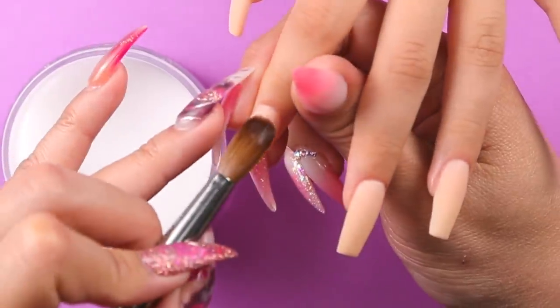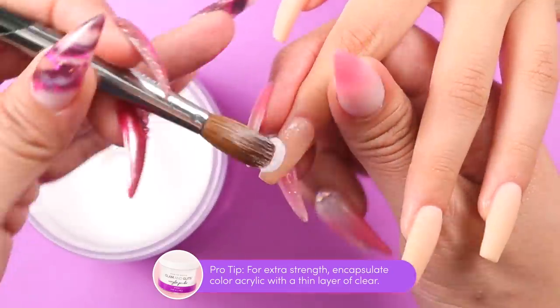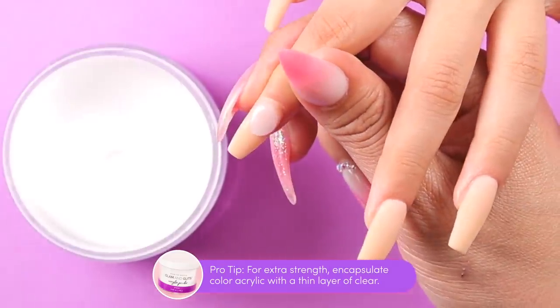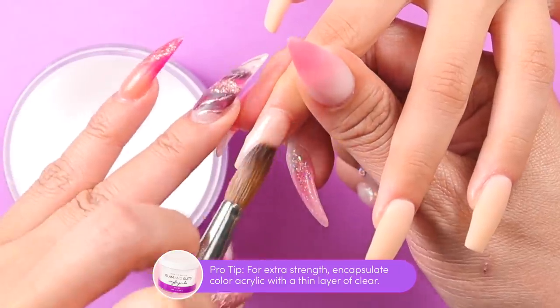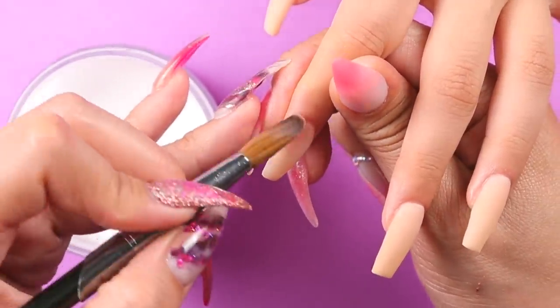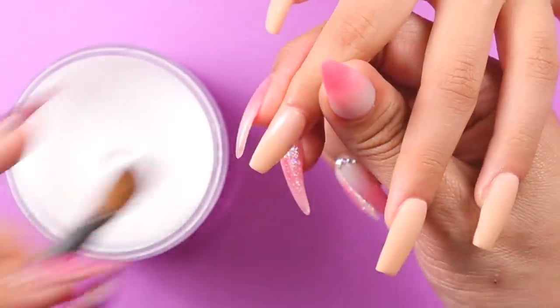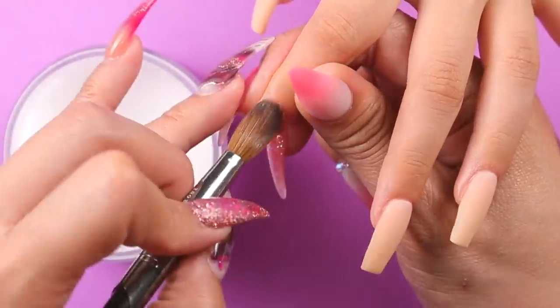Once your acrylic is dry, we're ready to encapsulate our color and clear. Grab a small to medium sized bead and place it close to the cuticle, then work your way down with your brush until the color is completely covered. This part is optional, but I like to add it for extra strength and to protect the color from filing. If you have a client whose nails break easily or who likes longer nails, you definitely want to do this step.